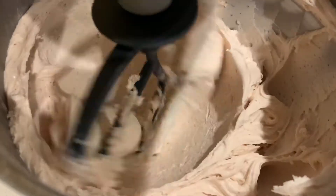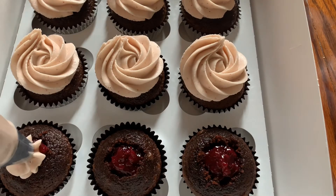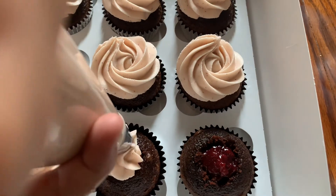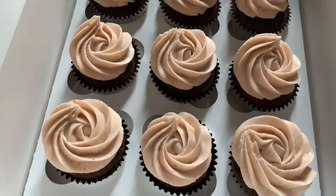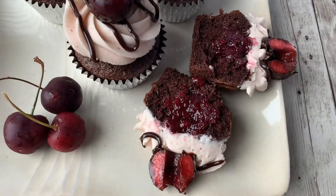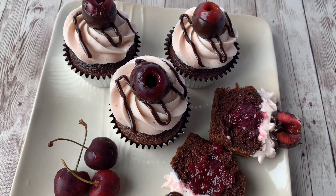Then we'll give it its final mix for another minute and our buttercream should be all done and ready to be piped on our cupcakes. Today I did chocolate cupcakes with cherry filling, which is really good — check out that recipe, it's the cherry filling for cupcakes and cakes. I'm just going to pipe this right on the middle and then go right around. And there's our cupcakes! Thanks for joining me today — please subscribe to my channel for lots of fun cake decorating videos and recipes.